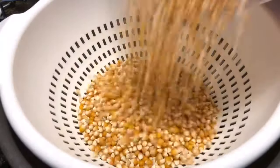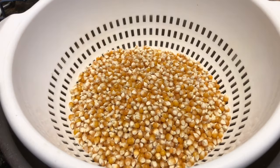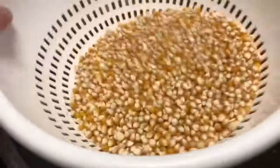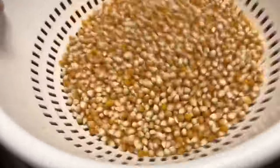Finally all of the popcorn was removed. There was quite a bit of dust or particles from the cob that came off during the kernel removal, so I poured the kernels into a sifter and sifted it out and it worked really well. It really cleaned it up nicely.